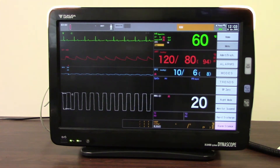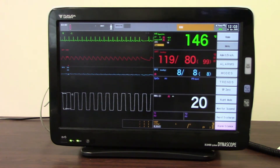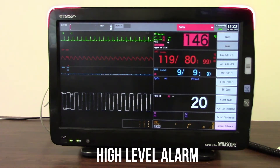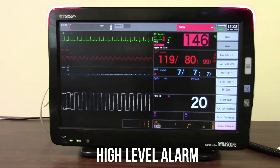The next alarm that we're going to listen to is our high level alarm. If we activate a bit of tachycardia on the monitor, you're going to see the monitor will flash red in the top corners. You can see that the parameter highlights, and also that you get an alarm message at the top.